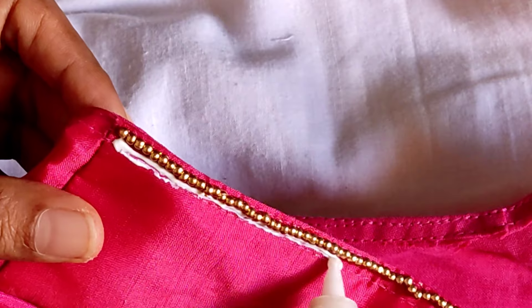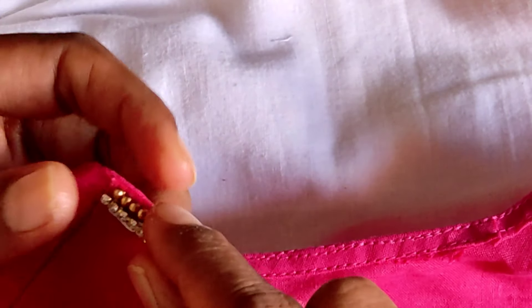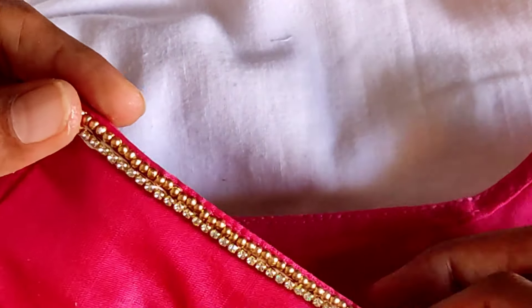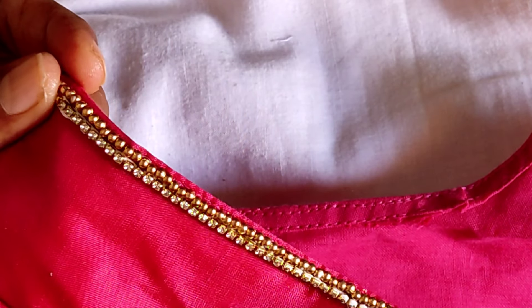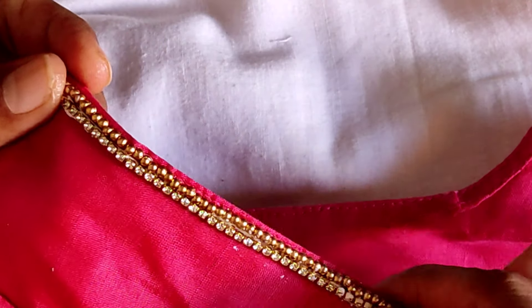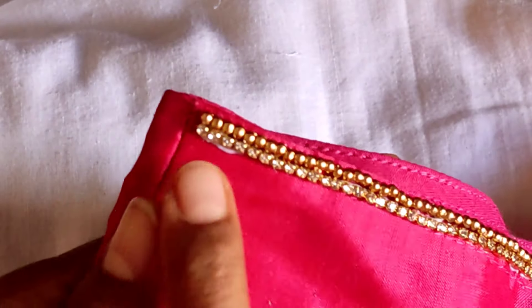When we are going to dry the fabric glue, we will dry it in the second step. You will remove the fabric glue and fix it after you finish the fabric. You should not use the fabric glue by cutting any fabric glue. I will change the blouse and look.